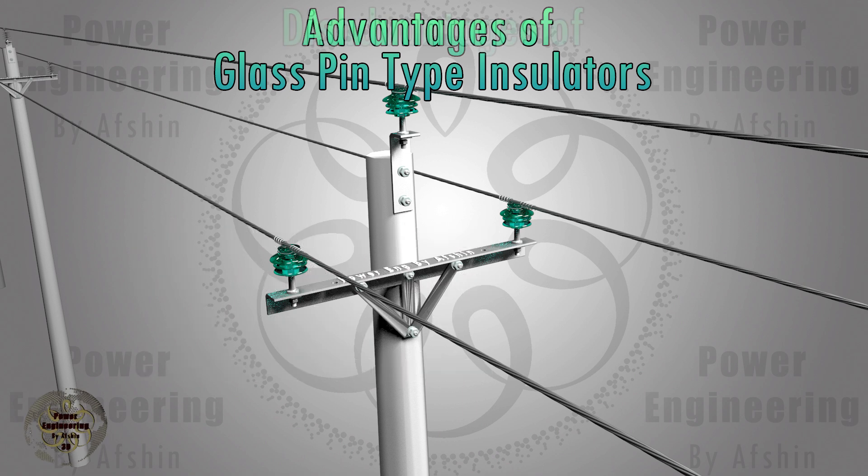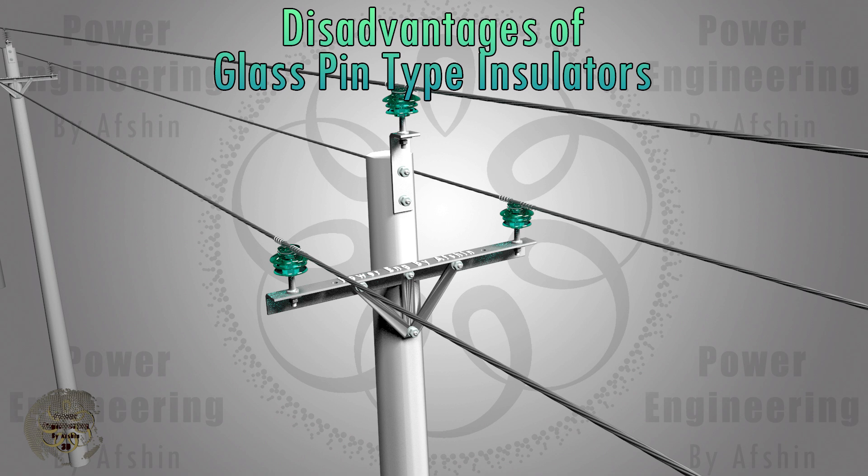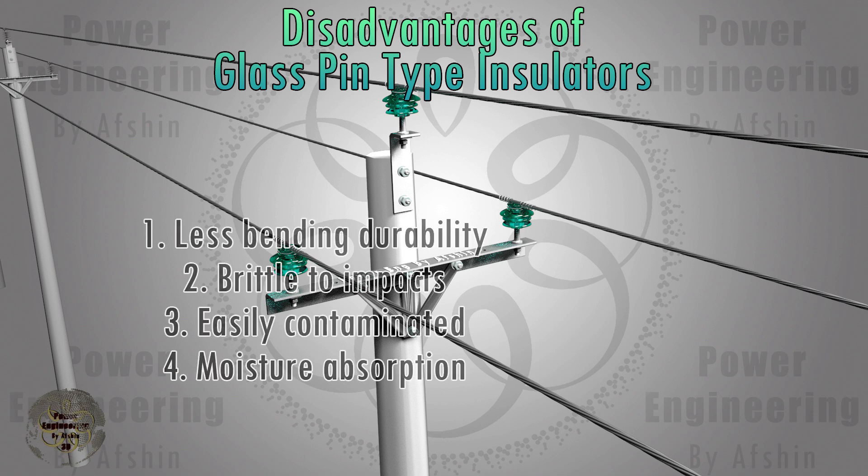Some disadvantages of glass insulators include: the mechanical durability against bending forces is slightly less than that of ceramics; a strong impact will break the entire insulator; glass insulators absorb contamination more easily than other types; and moisture easily distils on the surface of glass insulators.